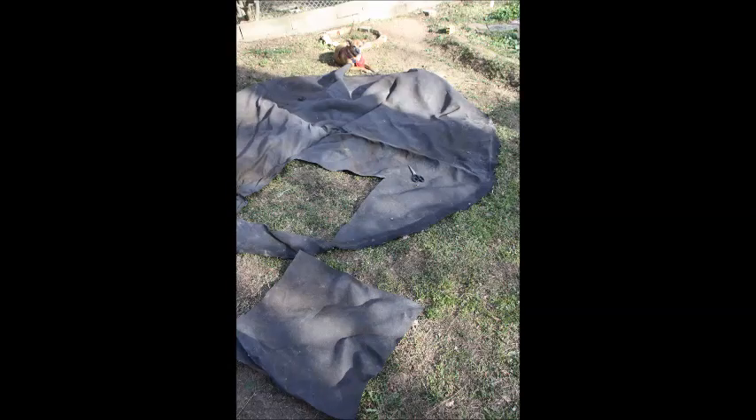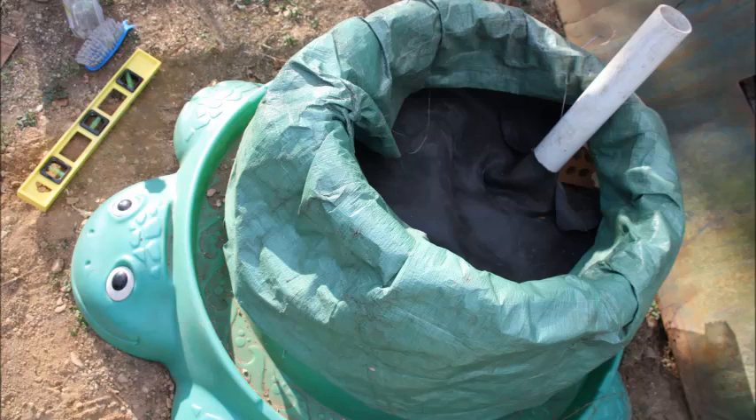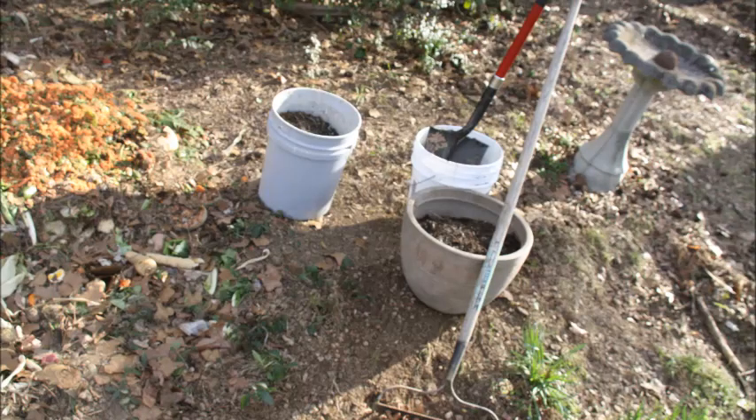I measured and cut a square of an old trampoline top to fit inside my raised bed — you can use burlap sacks or even sheets if you want. I put the trampoline material in the bed and added another small piece behind my fill pipe so that dirt didn't sneak down into my rocks over time. I collected some of my already finished compost dirt and topped it off on top of the trampoline material.